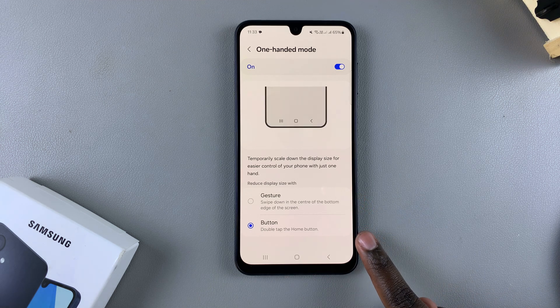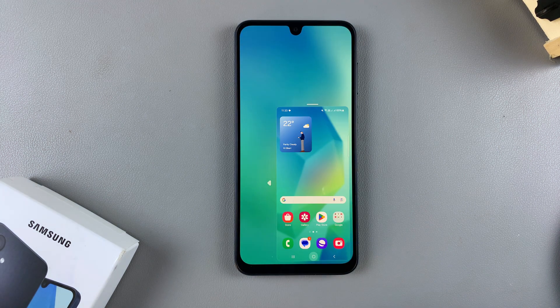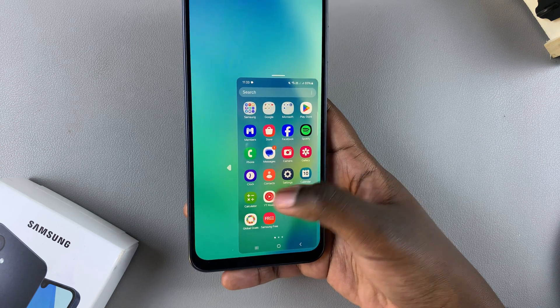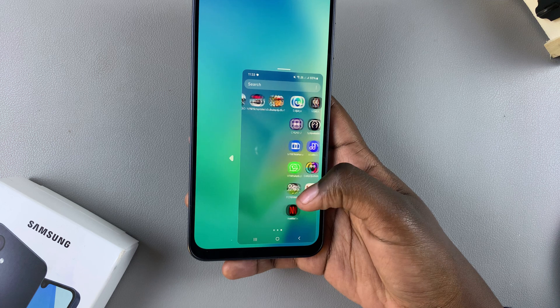Currently mine is set to the button, which means that whenever I double tap on the home screen button, one-handed mode is activated. Now I can scroll through my phone, watch videos, play games — all while in one-handed mode.